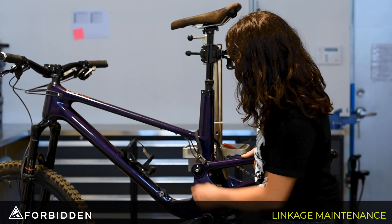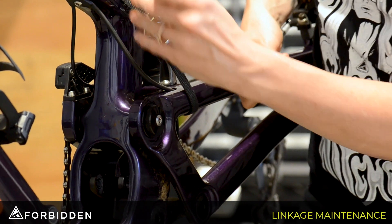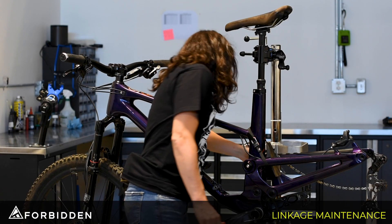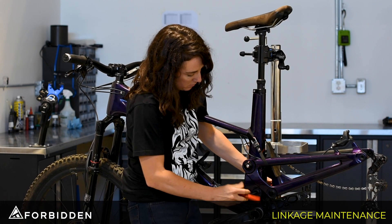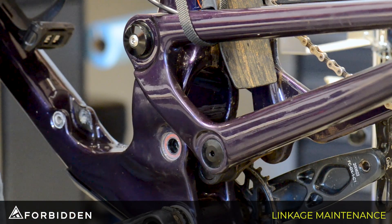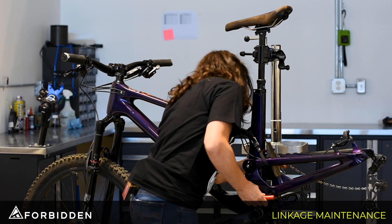I'm just going to get the rear triangle out of the way so I can get this one linkage bolt out when the time comes. Insert the 6mm into the shaft on the drive side and the 5mm into the screw on the non-drive side. Once the screw is out, we'll just pull out the shaft, then go ahead and do the same thing on this one.